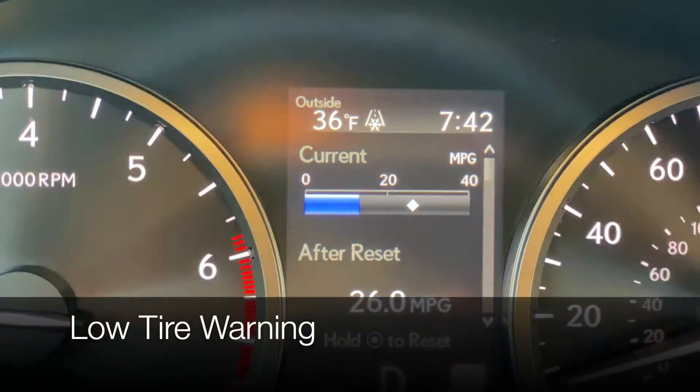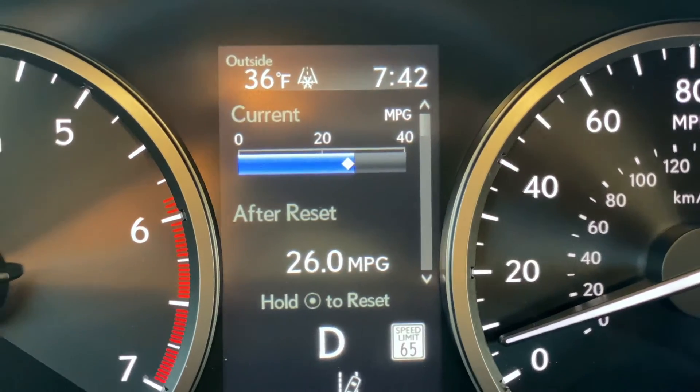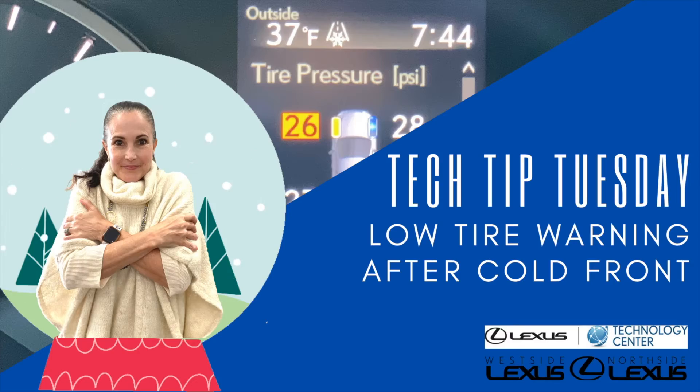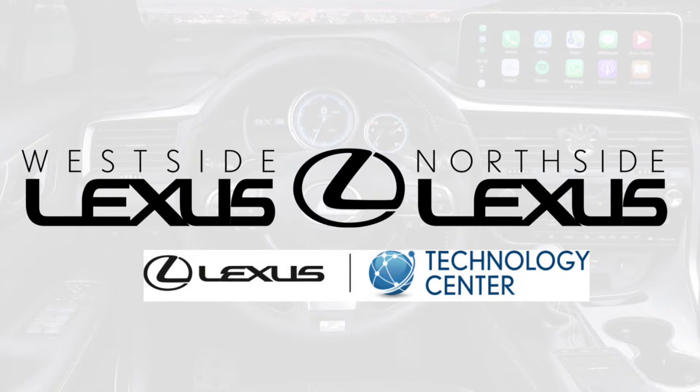Good chilly morning to you all, my friends. If you hopped in your Lexus this morning and you see some alarming symbols, don't panic. Happy Tech Tip Tuesday, everybody. Welcome to the Lexus Virtual Classroom here in Houston, Texas at Westside and Northside Lexus. I'm so glad you're here with us today. It is another chilly morning.